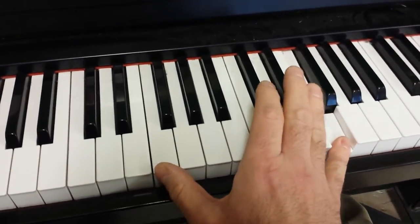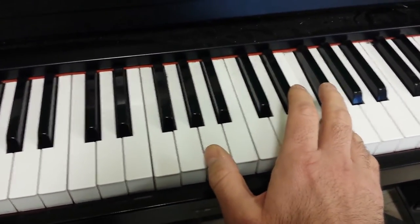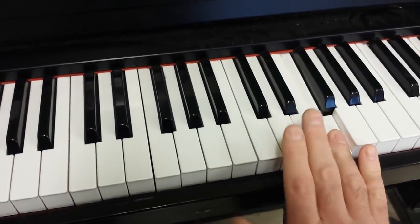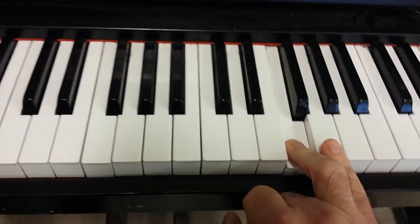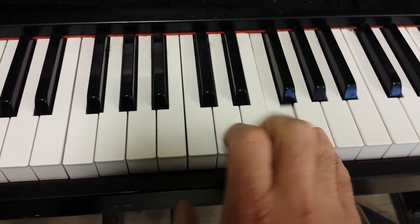When we do the pattern starting on the F and ending on the F, that's the end of the ascending pattern. Now we start descending, but when we descend, we go and we start on the G, one note after the F.